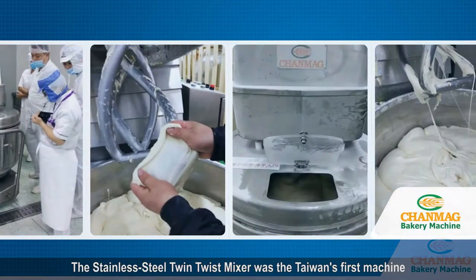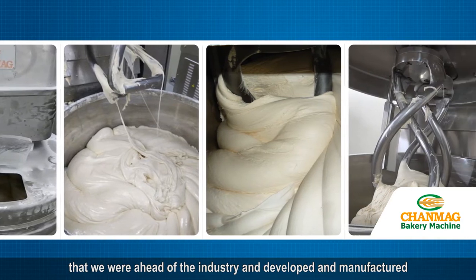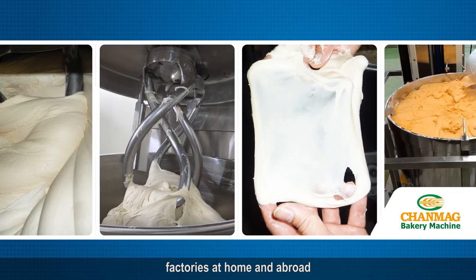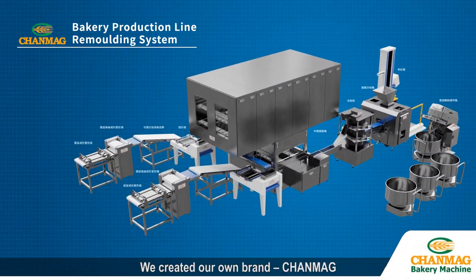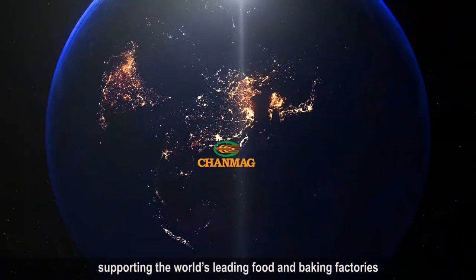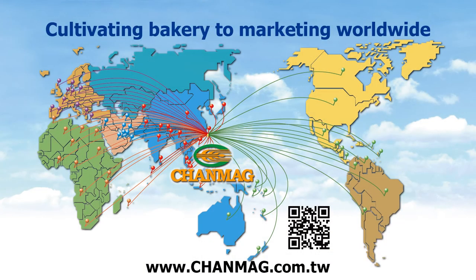The stainless steel twin twist mixer was Taiwan's first machine that we developed and manufactured, ahead of the industry. Adopted by large-scale bread production line factories at home and abroad. We created our own brand, ChanMag, combining hardware and software to become a trusted partner supporting the world's leading food and baking factories. ChanMag — your best partner in the baking industry.